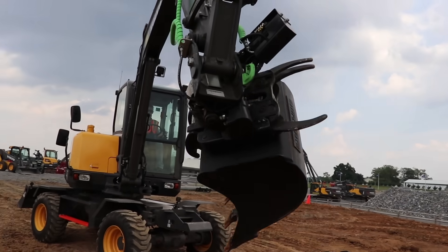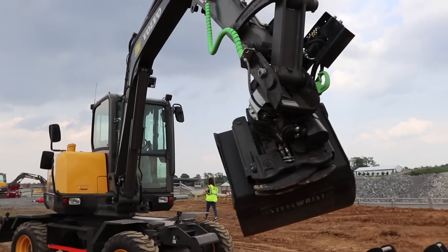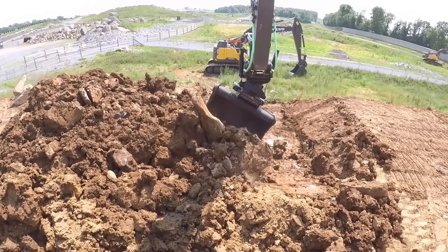Today we're talking about a tilt rotator — an attachment that goes on the end of an excavator and dramatically changes its function, capability, and performance. They've been using these things over in Europe for a long time, and if you go to Sweden they use them on almost 100% of their machines for the last 20 to 30-plus years, but they're just starting to trickle into North America.